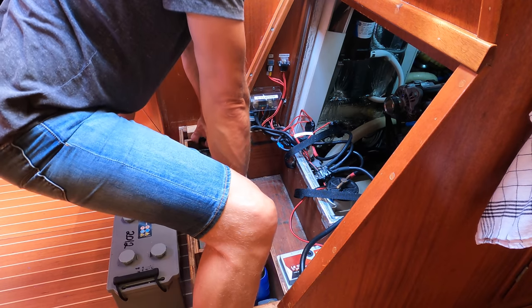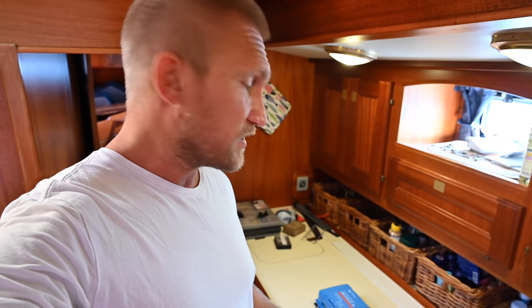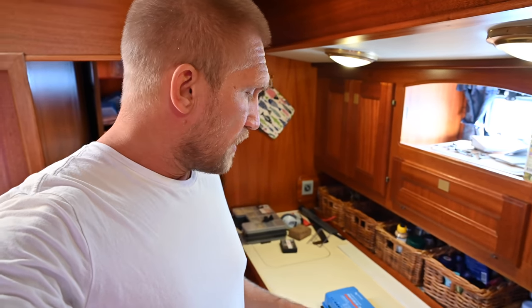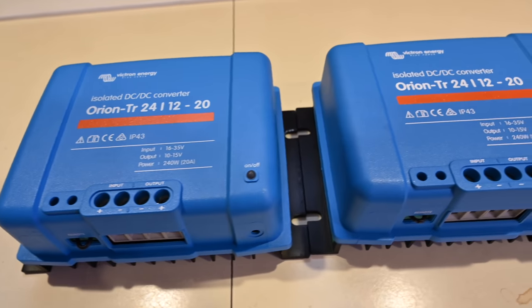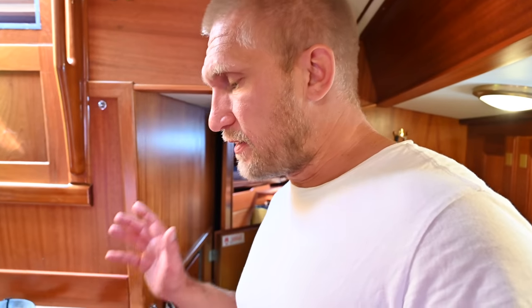As you saw in the last video, we have now removed the 12-volt bank. We only have a starter battery left on the 12-volt side, and we won't replace those batteries. That side of the electrical system will be fed through the 24-volt side. To do that, I need to install some DC-to-DC converters from 24 volt to 12 volt. Combined, they can give us 40 amps at 12 volts, and that's plenty enough because we don't have any heavy users on the 12-volt side.